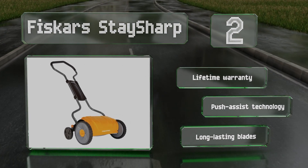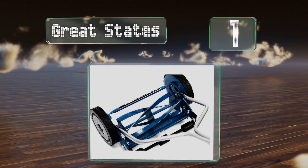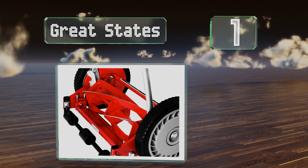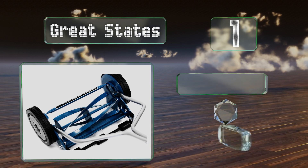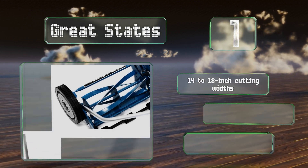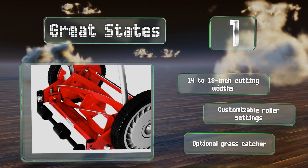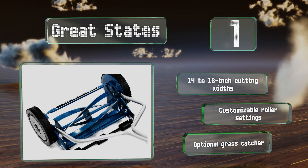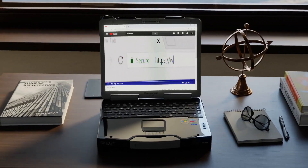Coming in at number one on our list, elegant simplicity makes the Great States line of lawn care equipment as practical as it is affordable. Rust-resistant powder-coated steel blades stand up to frequent use and come in a range of sizes and configurations to get the job done right for you. These offer 14 to 18 inch cutting widths and customizable roller settings, along with optional grass catchers.